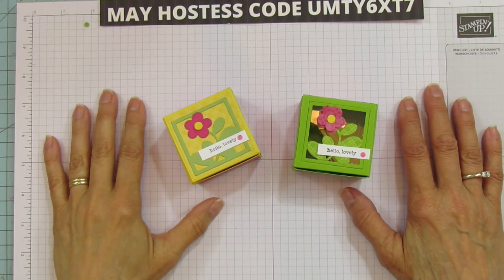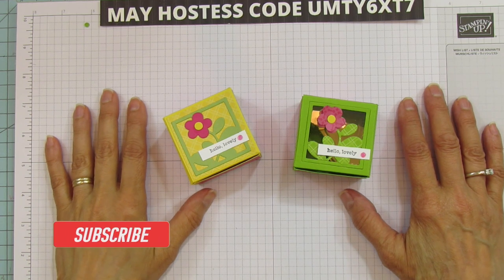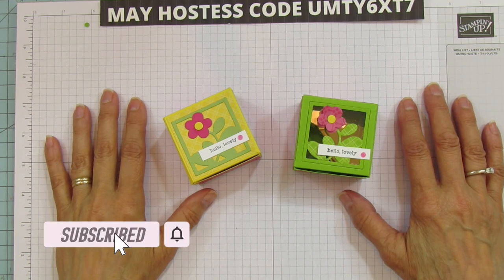Hey everyone! This is Angie at Stampin' with Amore. Welcome to my channel. If you're new to my channel please subscribe and hit the bell for notifications each time I upload a new video.